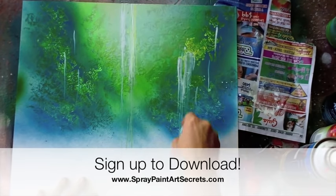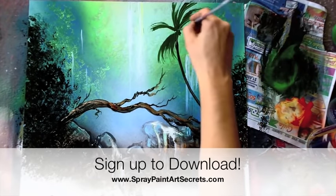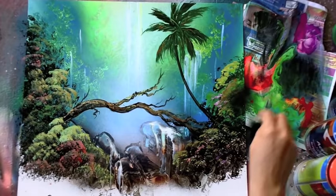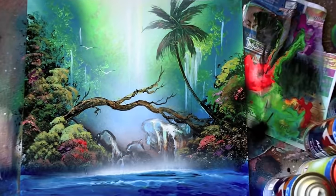It's a quick painting, believe it or not, and the techniques are fairly easy to master, but it's really impressive. Go to SprayPaintArtSecrets.com and become a Basic or Gold member to download it. For Basic members, this video will be up in August 2015, and Gold members can get it anytime.